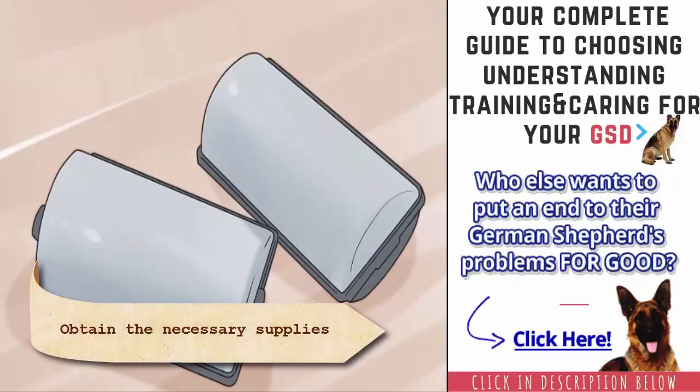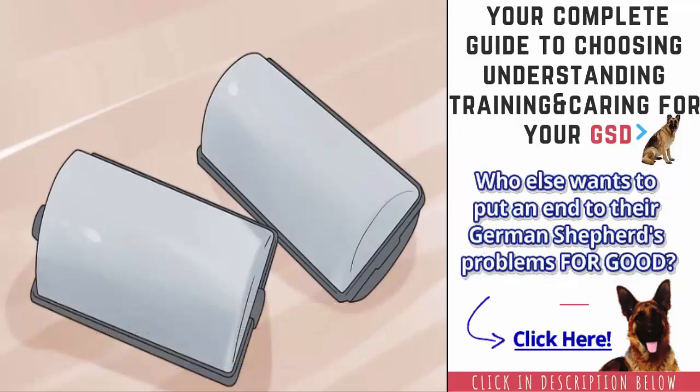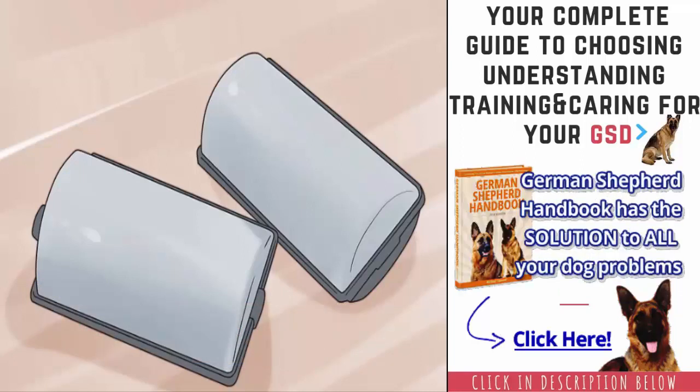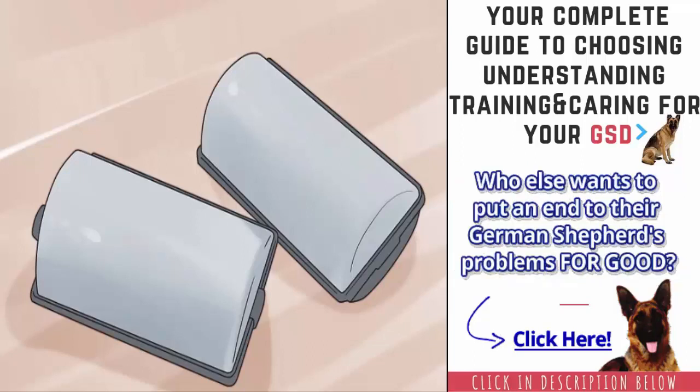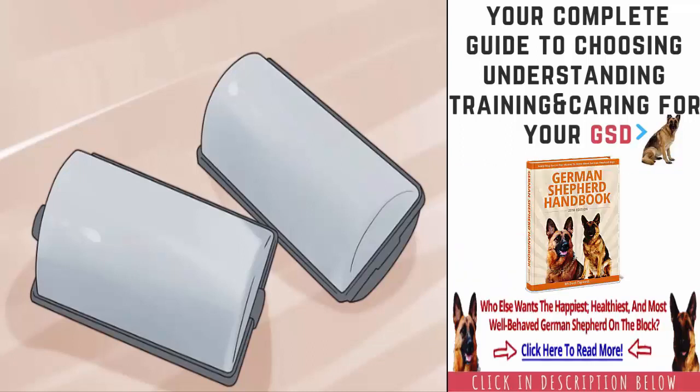In fact, you may already have some of the supplies at home. One of the supplies you will need is women's large foam rollers. Rollers are available at your local pharmacy. The large size of rollers is usually pink, but do not rely on color to choose the correct size. Alternatively, you could use small pipe insulation tubing, which is available at home improvement stores.